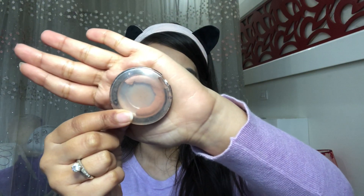For blush I'm going to use this very well-loved Cheeky Glow blush — you can see how much I love this product!